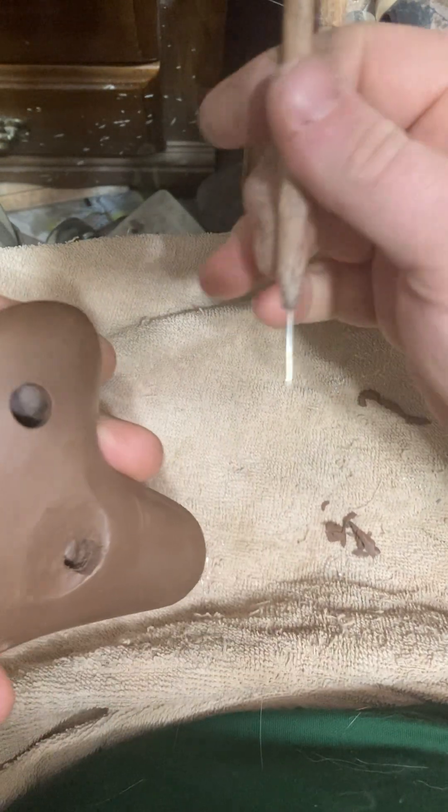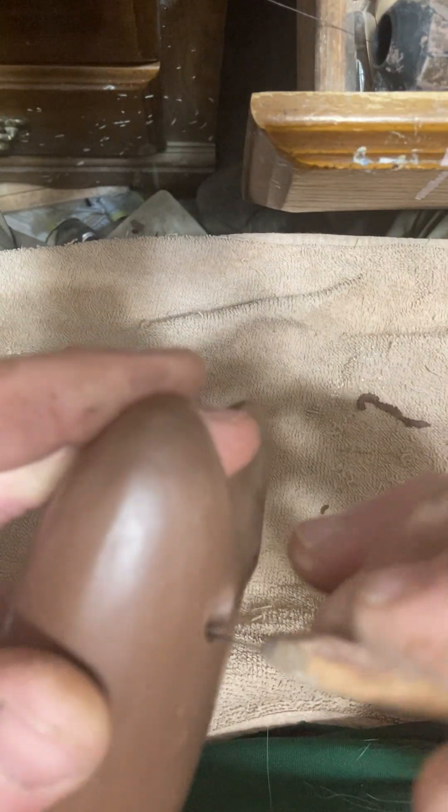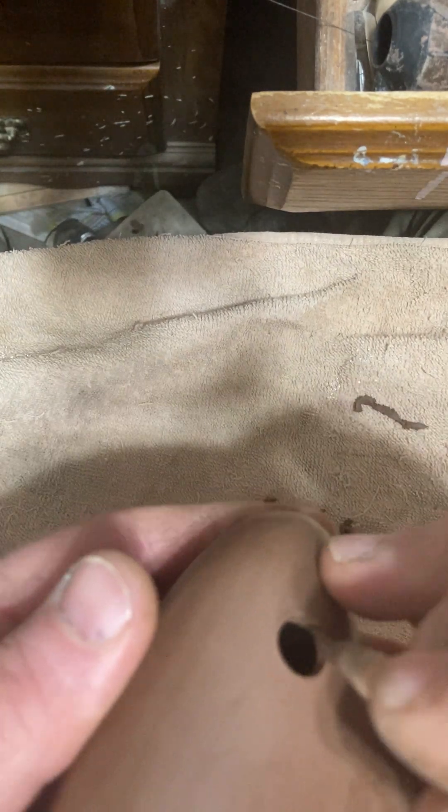I think I'm the only maker that actually uses this small of a needle for this, out of the makers that I've talked to about the tools they use. Though there's always somebody that's probably going to make the same tools, or close to it.